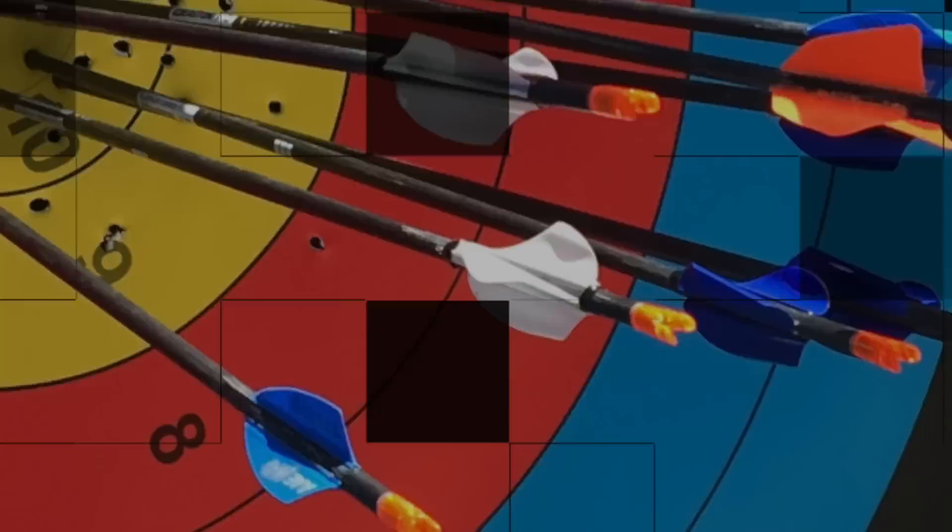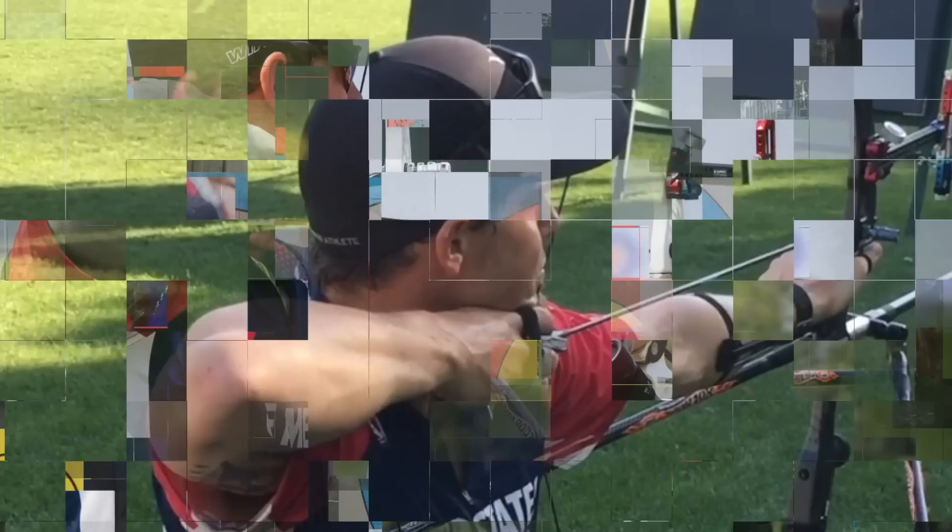Despite this being called a bow grip, the best archers in the world don't actually grip their bow when at full draw. If you struggle with consistency or accuracy downrange, this is a great place to start. In this episode of Archery Basics Explained, I'm going to show you how to hold the bow grip properly, and then cover a few reasons as to why you do not want to actually hold onto the bow grip at the end of this video.